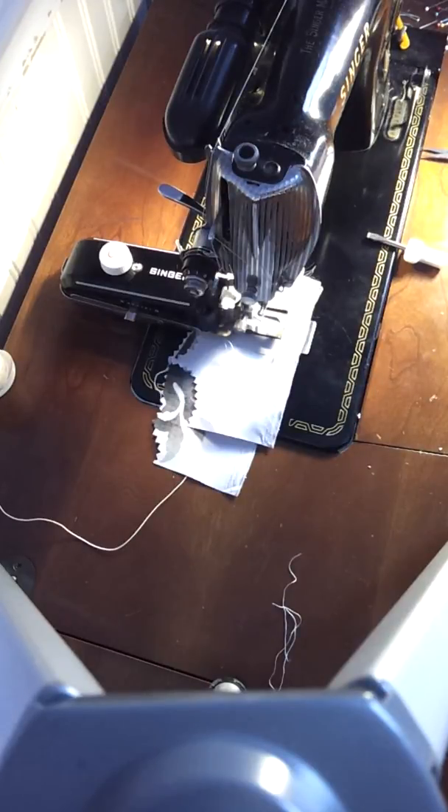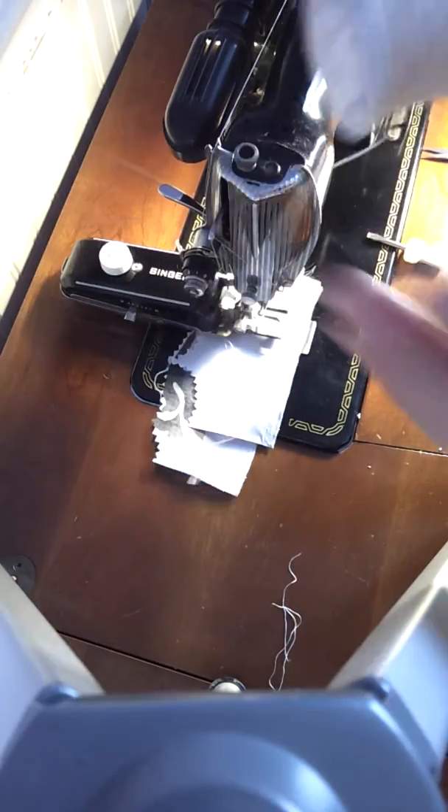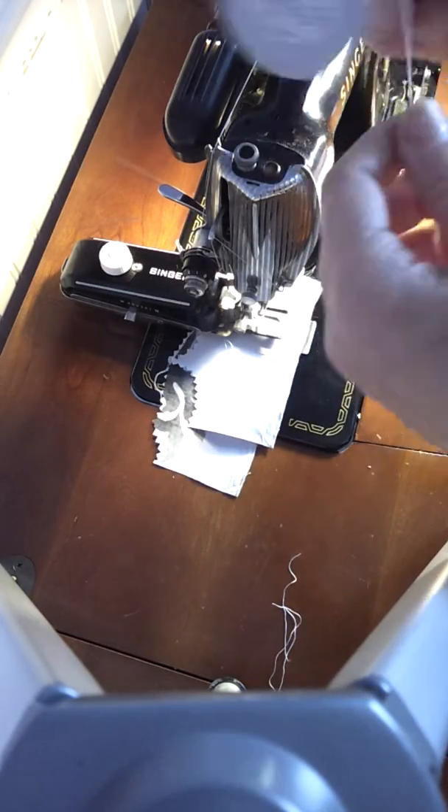Hi, this is Claudine from Rolling in Cloth. I'm going to talk about how to use GIMP when you're doing a machine-made buttonhole. Now, this is GIMP. I bought it from Wawak.com.